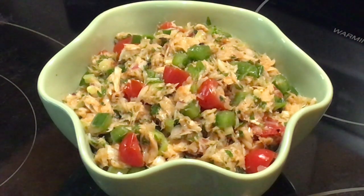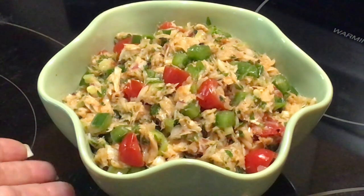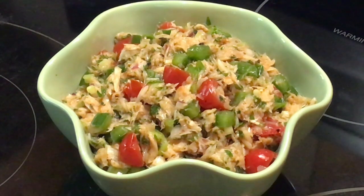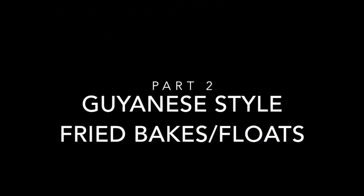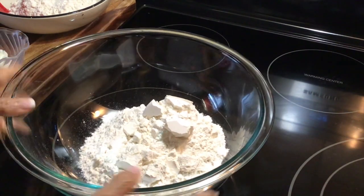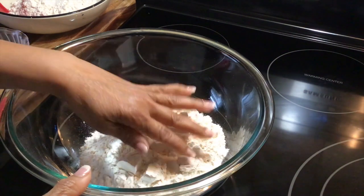I truly hope that you would give it a try and let me know what you think. I will be serving this with fried bakes, and that's going to be another recipe. I'll show you when I'm all done how we put that together, so let's get started with our flour.